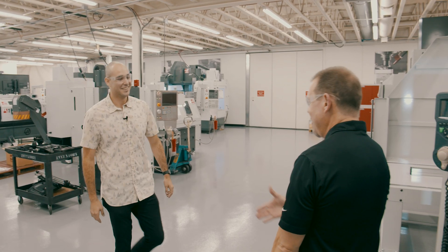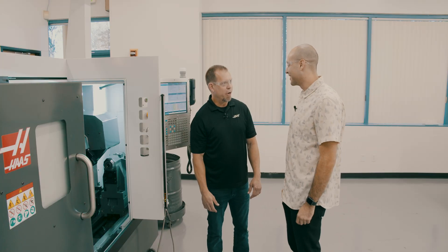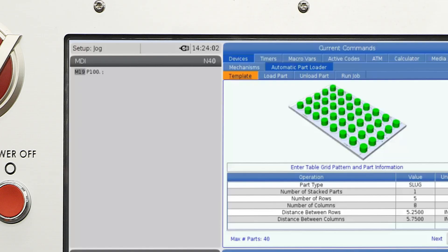Hey, what's up Luke? Not much, how's it going? Good, you ready for this? Yeah, I'm ready. Are you nervous? Yeah, I just don't want to break anything. Don't worry, it'll be super fun and you'll learn a lot. Sweet.